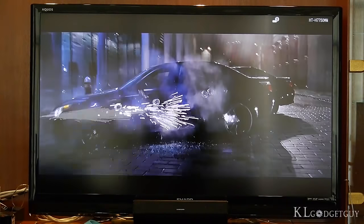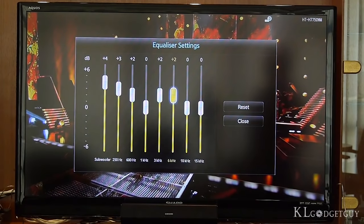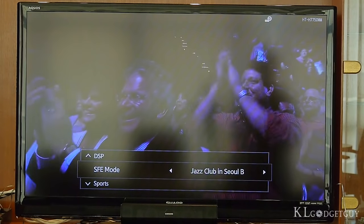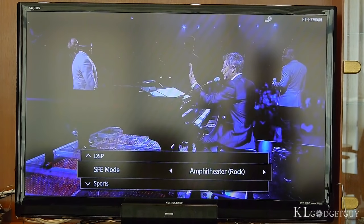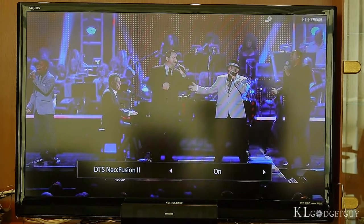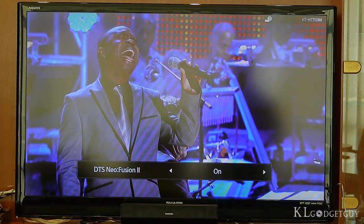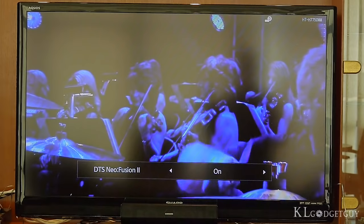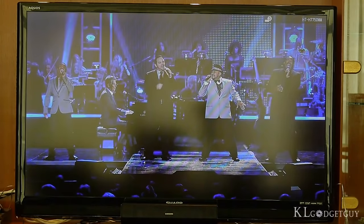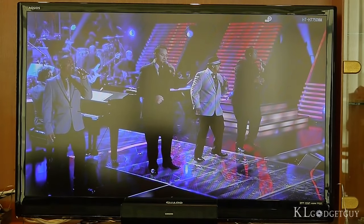The home theater system sounds best on action movies and concert videos. You are able to customize your listening experience with an 8-band equalizer. The device also features a few interesting surround sound features, but the most interesting one would be DTS Neo Fusion, which is exclusively available on Samsung Blu-ray players. It virtually converts your listening experience into a 9-channel sound system. With that feature enabled, David Foster's concert videos give you a much more lively experience — you'll feel like part of the audience cheering, and the singing comes straight from the front speakers.